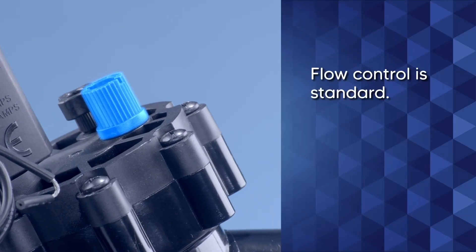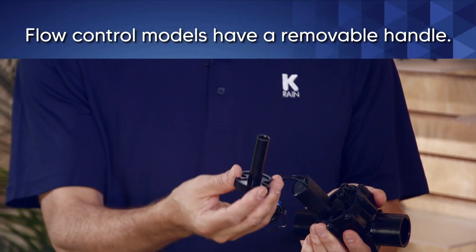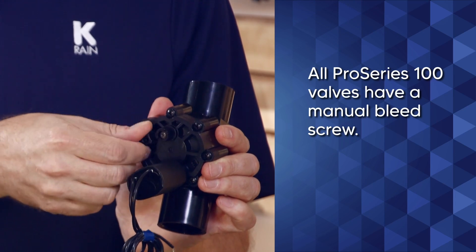Flow control is standard, but if you prefer, there are models without flow control. Flow control models have a removable handle. All Pro Series 100 valves have a manual bleed screw.